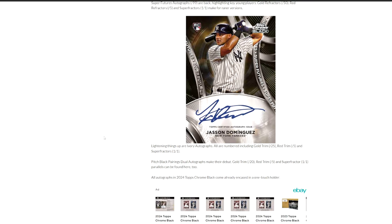And then there's ivory autographs — those are all numbered to 25, 5, or 1. And then you have a brand new autograph, a dual auto in this product called Pitch Black Pairings. We've never seen that one before. Sounds pretty cool. You can get a gold out of 20, a red trim out of 5, and obviously the superfractor in that as well.